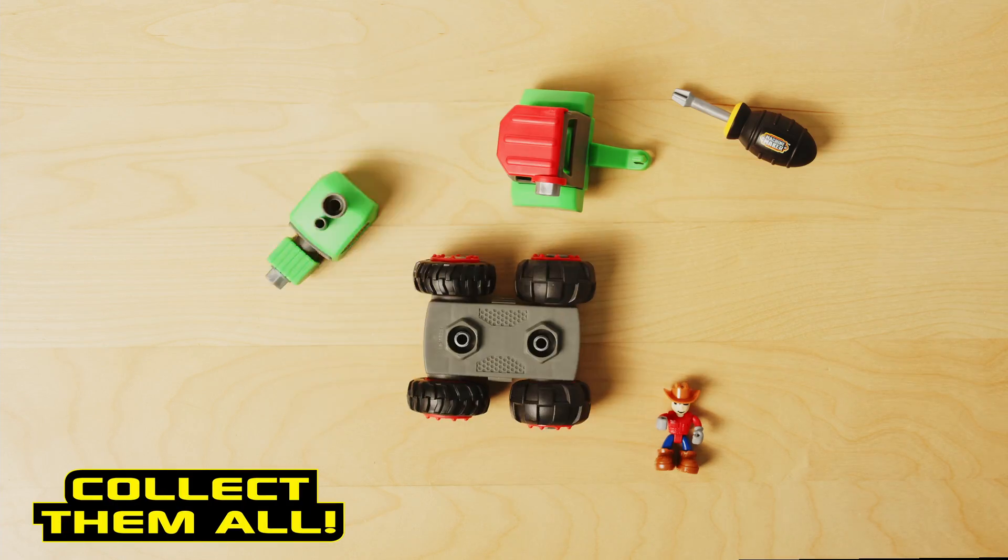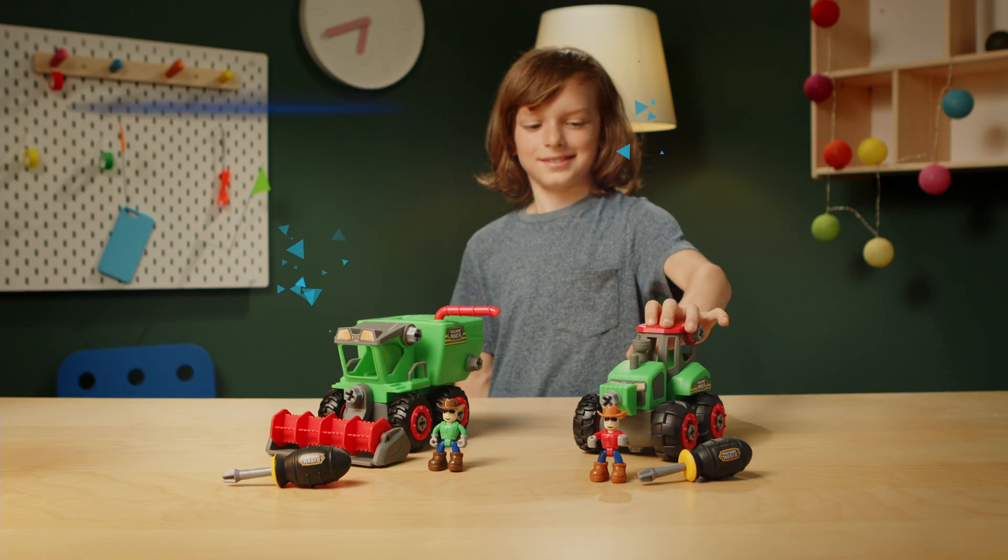Customize and mix and match all the machines from different sets. Build your own fantastic machines!